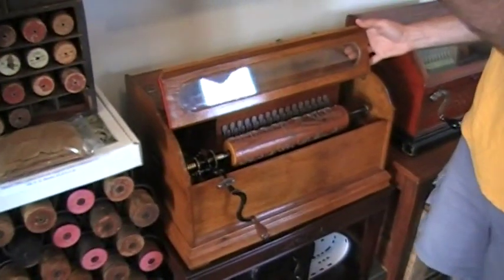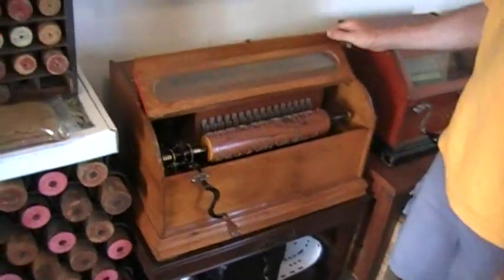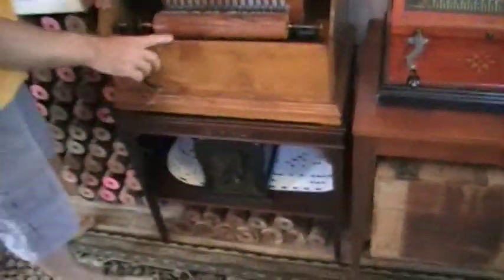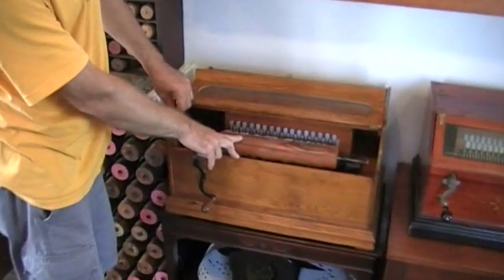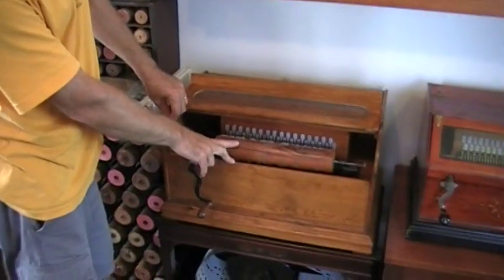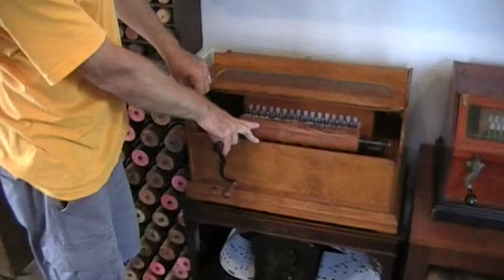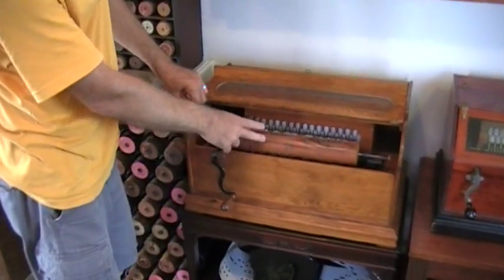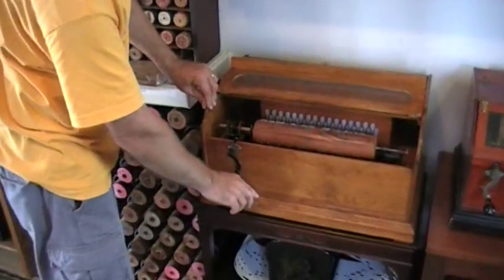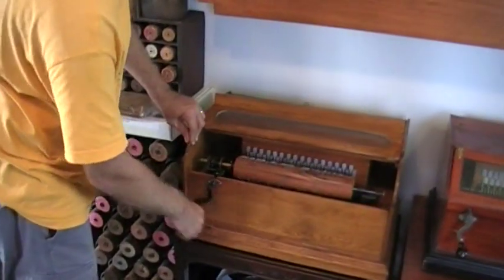The mid-sized one — this is what they call a brand roller organ. That larger one is actually a reproduction cob. In the past few years, a guy down in Texas has been making, with the assistance of a computer and a pneumatic pinning machine, new music for both the little cob organs and this one. I don't know if this is the beginning or the middle, but...